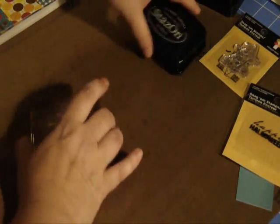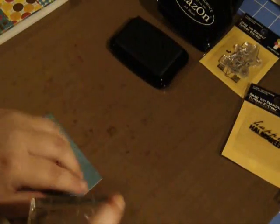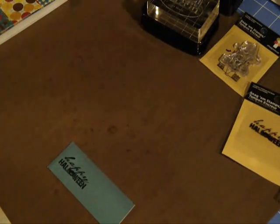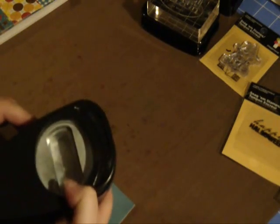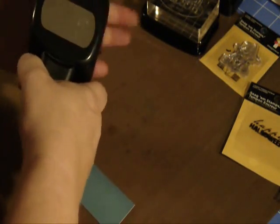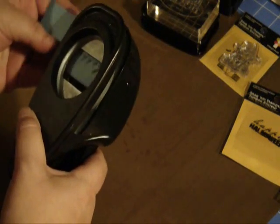Now I'm going to go ahead and stamp my sentiment. Just peel that off and stick this one on. I'm going to use Stazon again — this time I'm going to stamp it on some blue cardstock. It coordinates; it's the same blue as the background of the card. Stamp that — looks pretty good. Always cover up your Stazon so you don't want it drying out. For this I'm going to use the — I think it's the word window punch — this is the Stampin' Up punch. Maybe you guys can tell me which punch this is. I'm going to go ahead and punch this out.